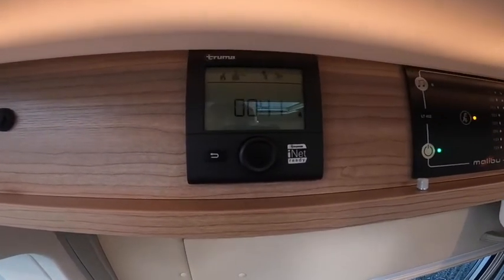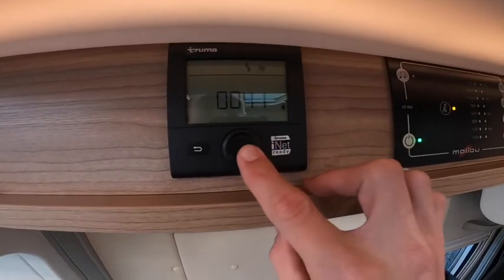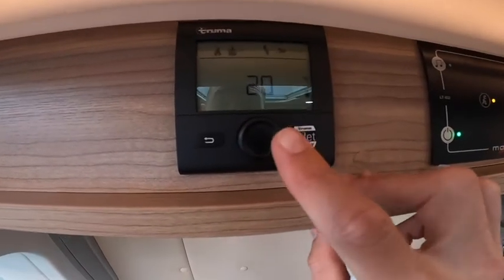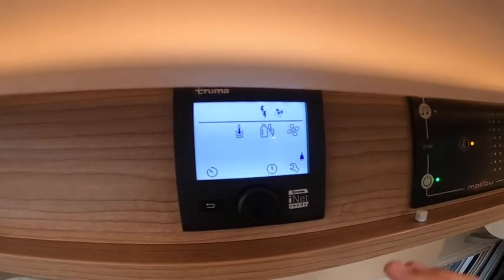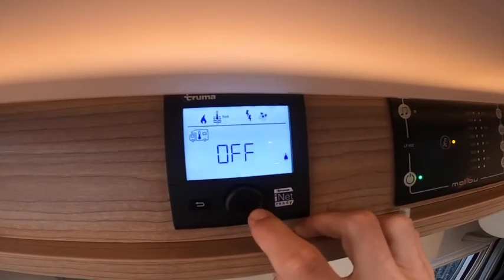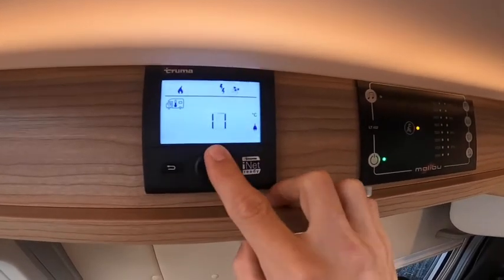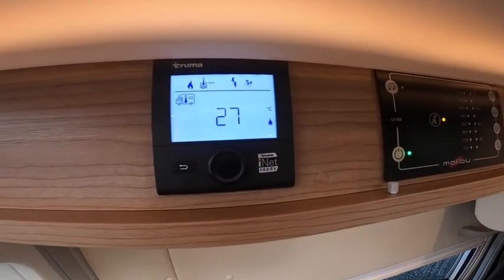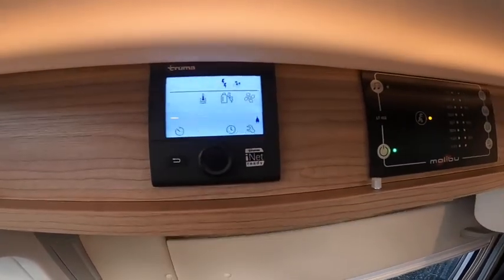To operate your heating and hot water on the Truma CP Digital control panel: press and hold to turn it on and off. Press once to enter the menu. The motorhome with a thermometer flashing in the left-hand corner is how hot you want the inside to be — in summer you may not want heating on, but in winter you may want it up to 30 degrees. Once happy with the temperature, press Enter to save it.